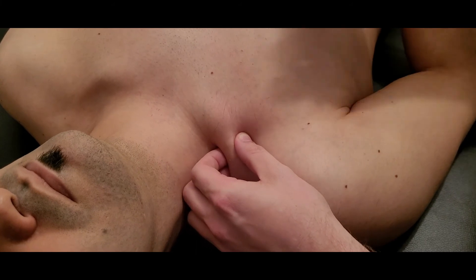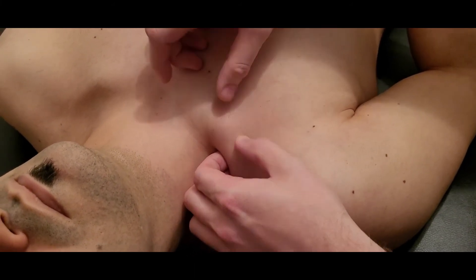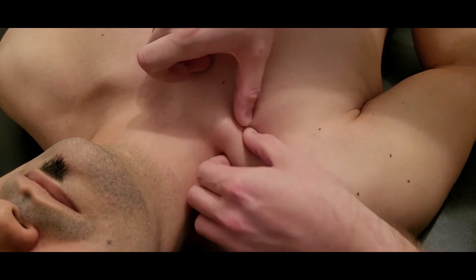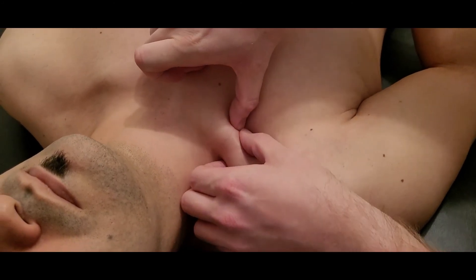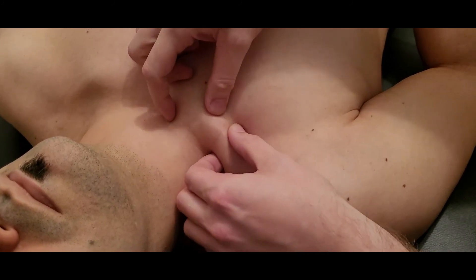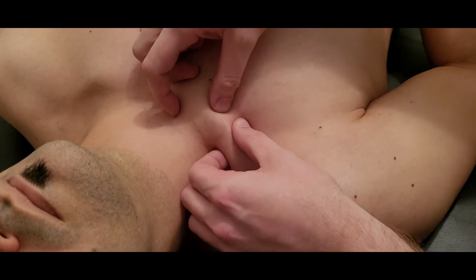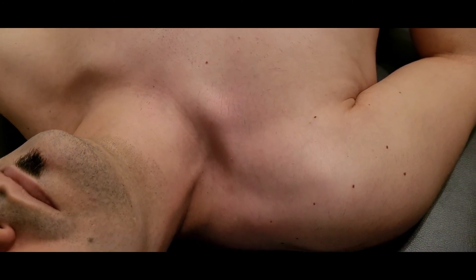One more thing to note is how much mobility there is in that clavicle. Using a pincher grip, if this clavicle isn't moving at all or it's very restricted, there might be a lot of adhesions or tightness inside your subclavius. Trying to hook to the underside and doing some palpation might help create a little mobility for this clavicle to move. That's going to conclude our palpation of subclavius.